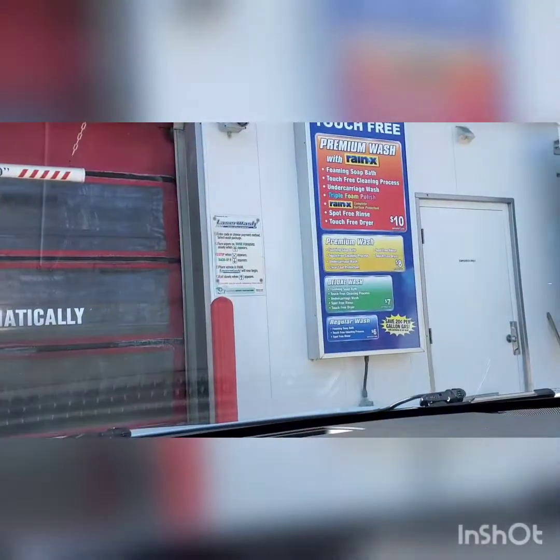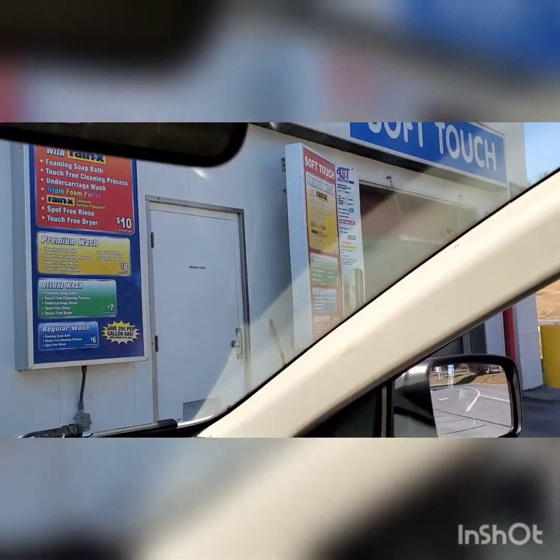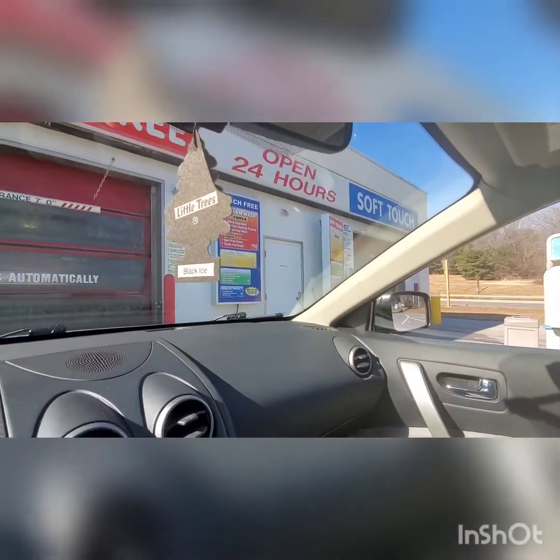Here are the options, by the way — this is for both. Pretty much the same, but when you have the Soft Touch you get the brushes as well.